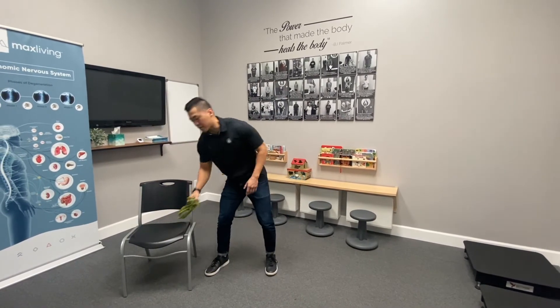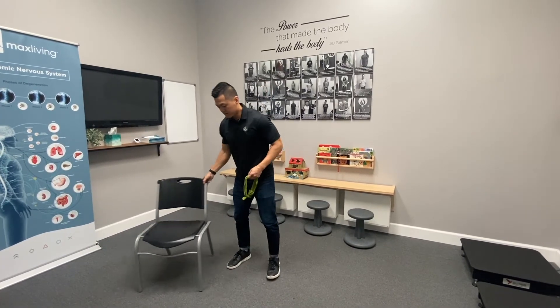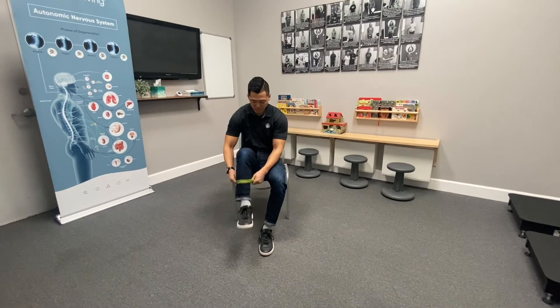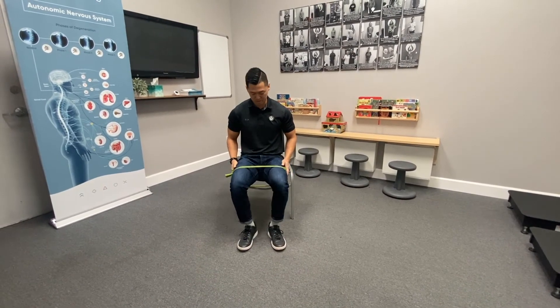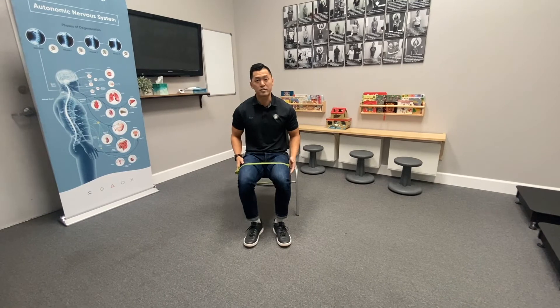The next exercise you can do is grab a band like this — we're going to work the glute medius muscles. Bring the band around your leg and then bring your knees out back and forth like this. Do 15-20 reps and repeat this three times.